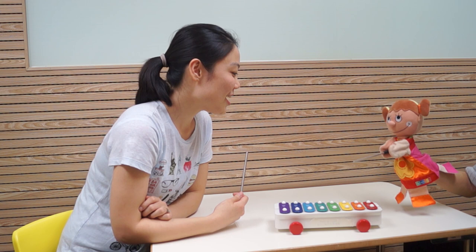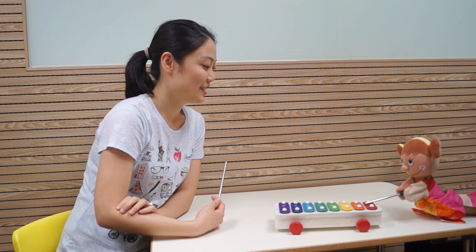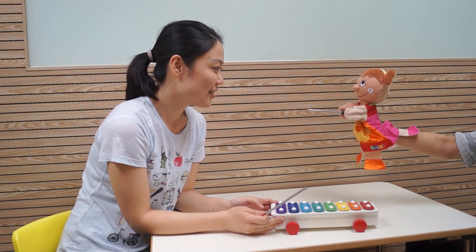Sally, how about we do a rainbow run? Ooh! Whee. And purple. Whee. Oh, back again. Yay. Good job, Sally.